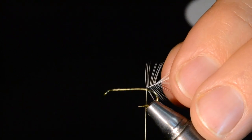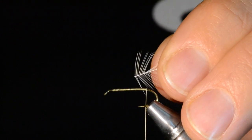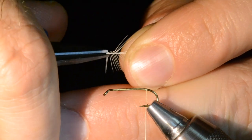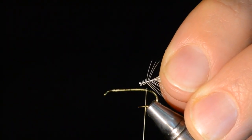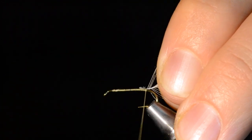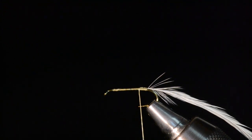The first step is to tie in a slightly undersized saddle hackle in a cream or light color. I want the fiber length about equal to — or a little bit less than — the hook gap. I'm going to cut off those first few little fibers and leave those tag ends, because that gives the thread something extra to bite into. Durability is a big thing in my fly tying; I hate when flies fall apart.